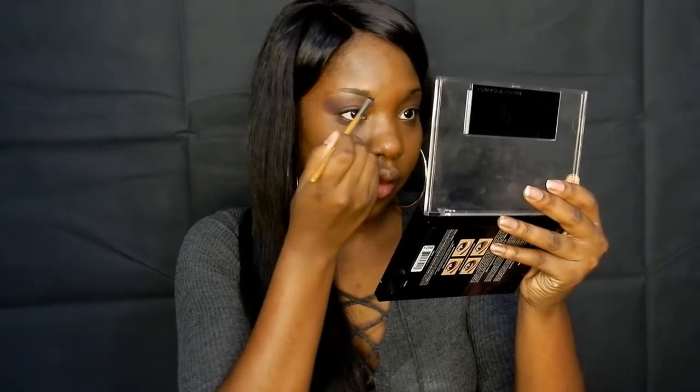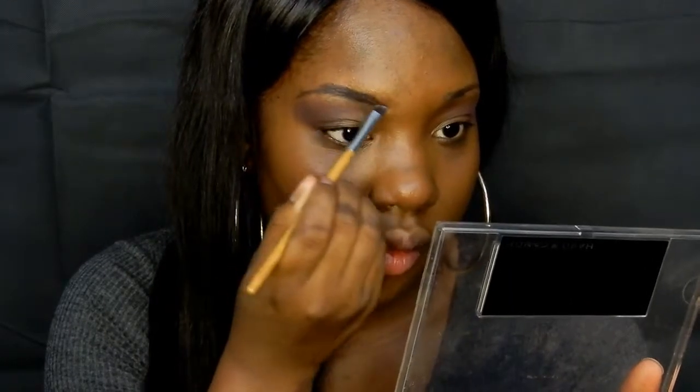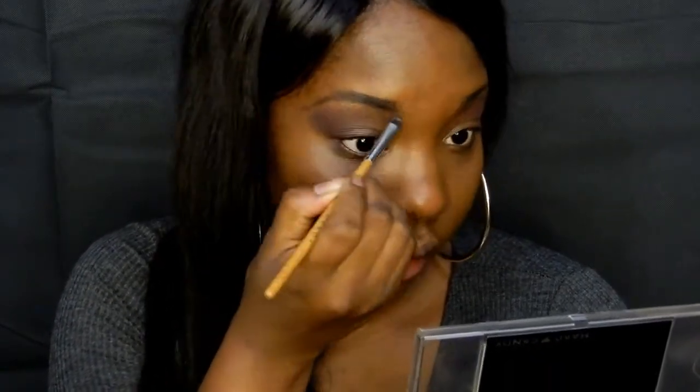And of course I'm going to use the eyebrow brush, which perfectly fills in the sparse areas of brows with color. There's one thing I don't like about this brush — it already has a hair that's poking out. That's kind of the main issue, but it does pick up color great.